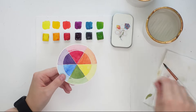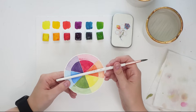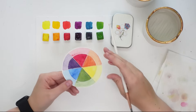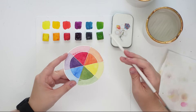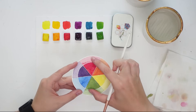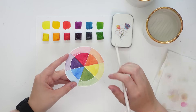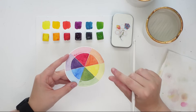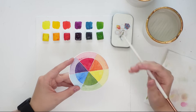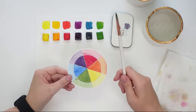Complementary or contrasting colors are the colors that sit directly across from each other on the color wheel: orange and blue, purple and yellow, red and green. If you mix equal parts of a complementary set together you will typically get some shade of brown. But if you want a beautiful muted fall palette, all you have to do is add a small amount of one complementary color to the other to create a muted neutral tone.